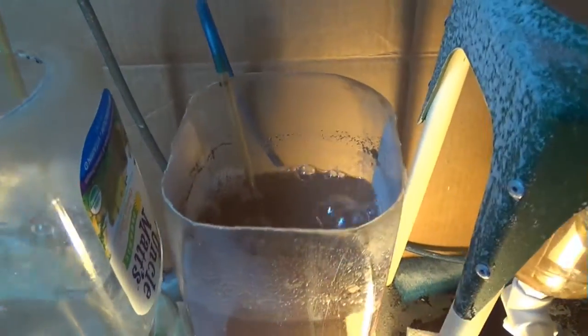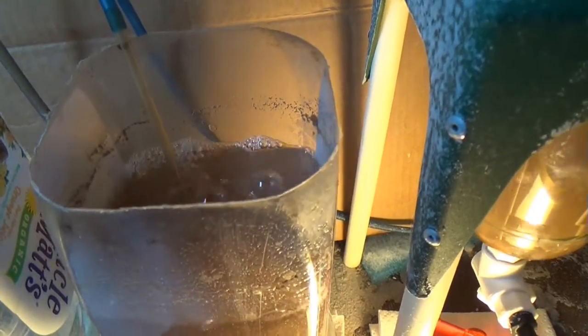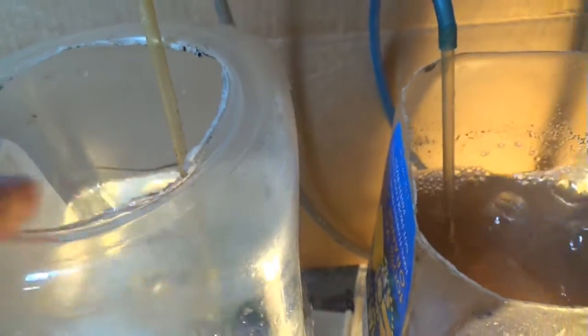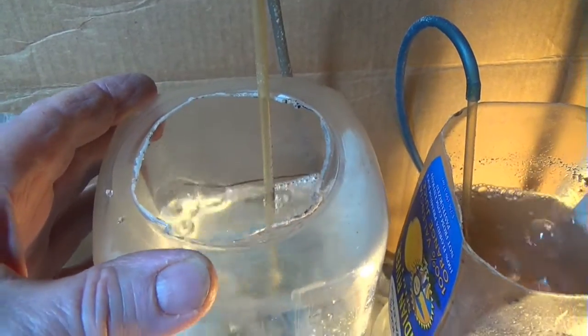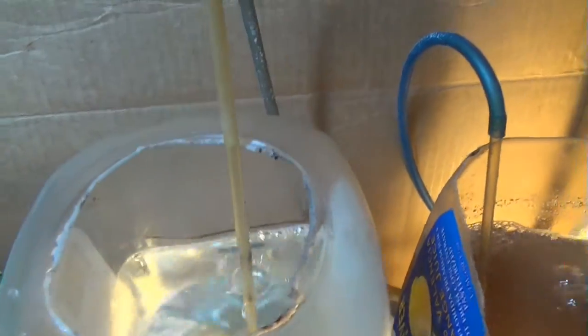I'm going to show you how to make one of these. There are two different tops here. This one I cut off completely — much easier to cut off that way. The problem is that it really splashes a lot of the water and the salt out, which makes a real mess. The other one I just cut out a little piece here on the top. That does a great job of trapping the salt spray and keeping it inside, not all over the counter.